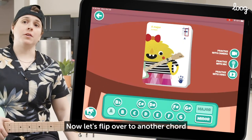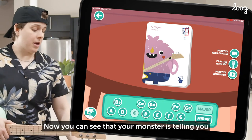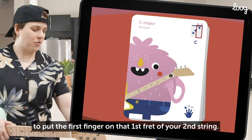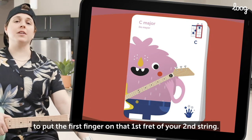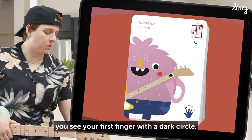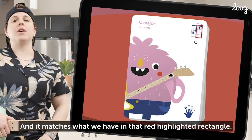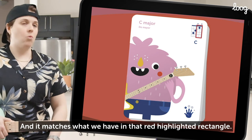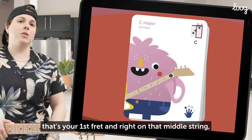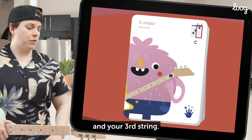Now let's flip over to another chord and see what that looks like. Here's your C chord. You can see that your monster is telling you to put the first finger on the first fret of your second string. And in the bottom right you see your first finger with a dark circle — that's for your three string guitar. It matches what we have in that red highlighted rectangle: one finger in that first space from the top, which is your first fret, right on that middle string. Then we have an O over your first string and your third string, so leave those open.